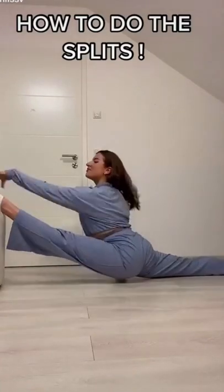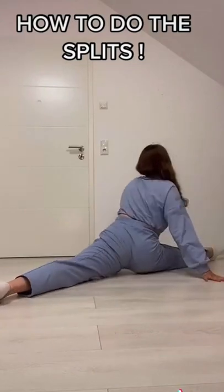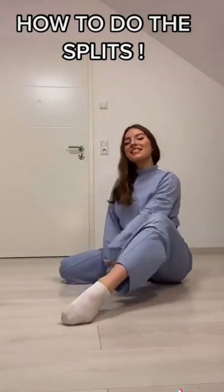Hi, I'm bored. So today I'm gonna teach you how to do the splits. It does not matter if you're flexible or not. If you practice these four stretches that I'm going to show you, you'll be able to do the splits in like two days.